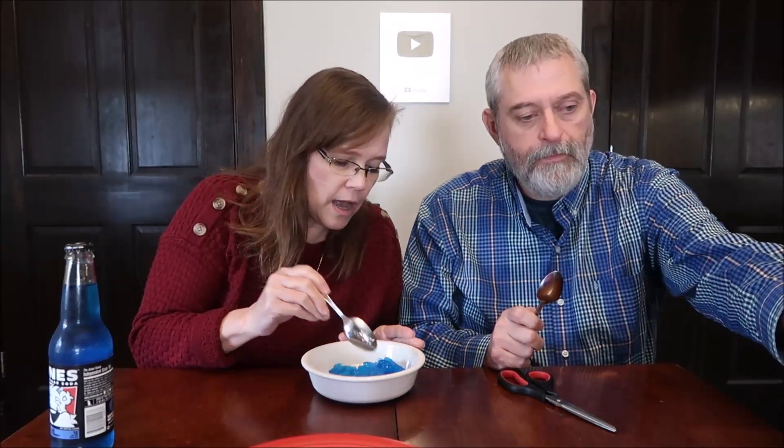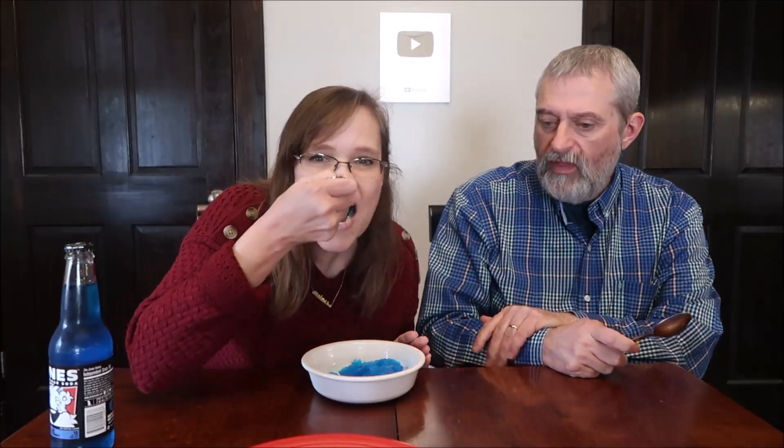That is a beautiful color. I love that texture too — they kind of have layers to them, almost like little shards of ice. It's a very strong flavor, very sweet. If you like blue raspberry and you like Airheads, you will like that. I don't generally like blue raspberry, but I like that.